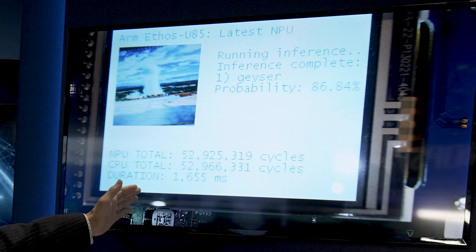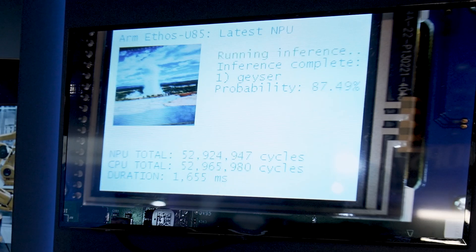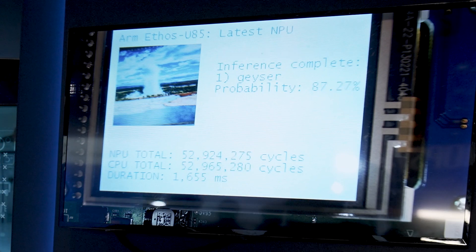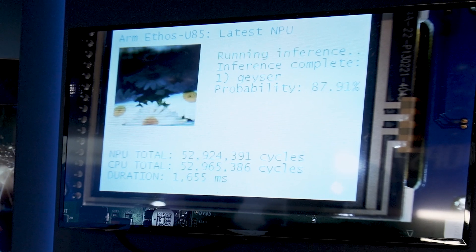As you can see here with the latest transformer model, the inference duration is just 1.6 ms — a very short period of time — running the transformer on the Ethos U85 NPU.